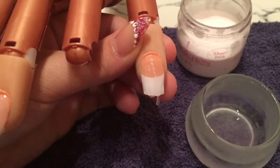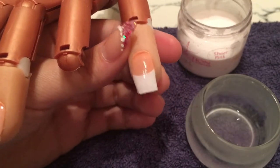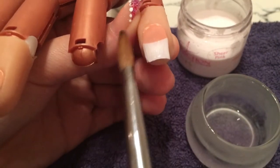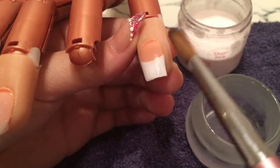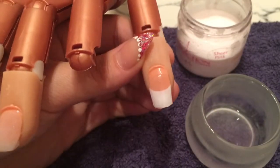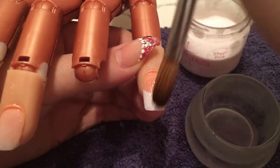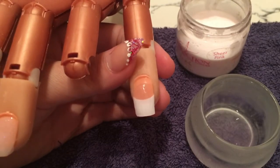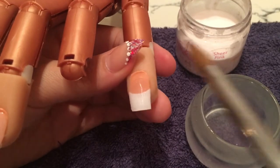The second ball I place is at the cuticle area. As I stated before, you just need to tip the nail slightly downwards so the product doesn't run back into the cuticle — then it's all about brush control and the speed that you work with it as well.